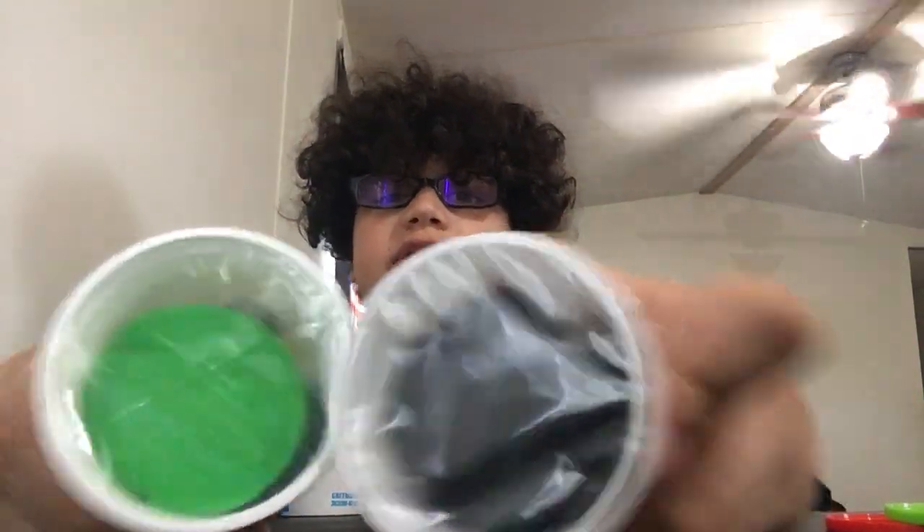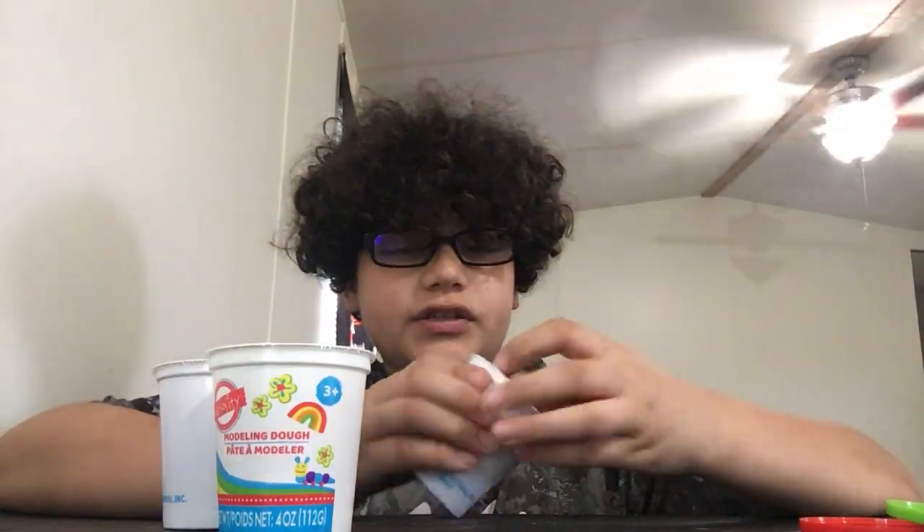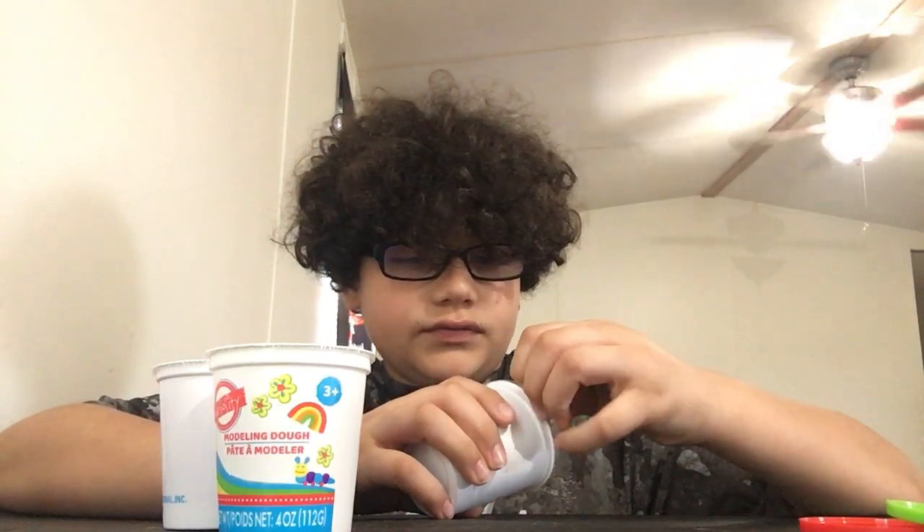But then it'll be a brownish, poopy color. Nobody wants mixed Play-Doh. Here's black and green — that looks good. I like black and green. And we have red and yellow. I'm gonna take off the plastic so we can jump straight into this video. That's kind of lame, there's no thing to open it. I'm gonna have to go get some scissors. Be right back — just kidding. I'm gonna go get some scissors.